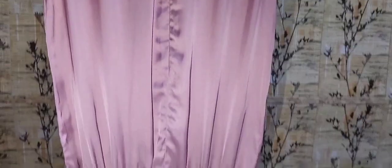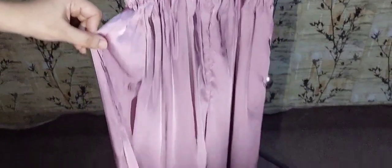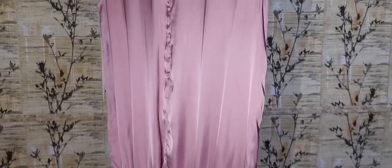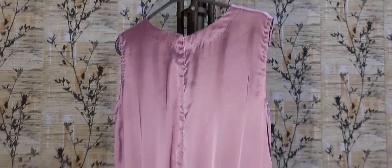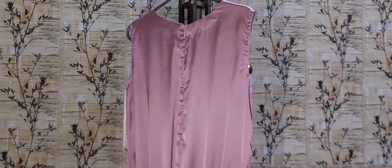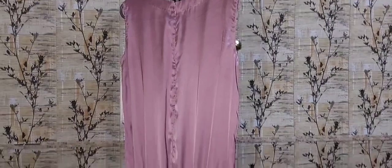The front has elastic and side slits. Silk is easy to wear and gives a moderate look. It is easy to wear and I think it is a budget-friendly option. I have stitched it from a tailor and they have done it beautifully.